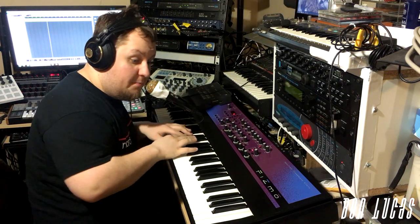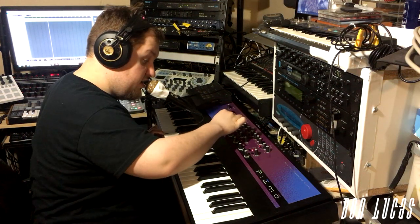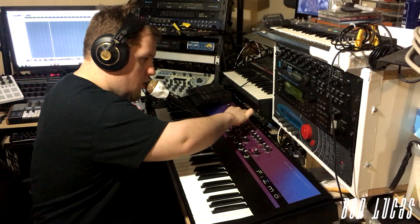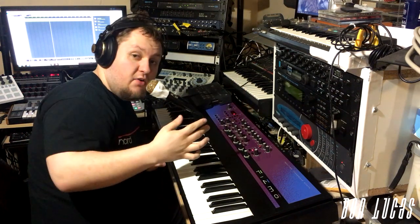Also, the pitch is controlled by the keys. So you can sound like this, sound like this, or sound like this. And so on.